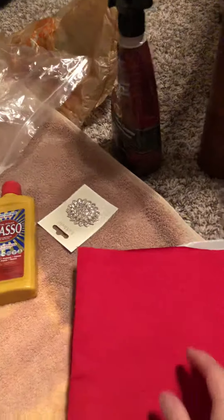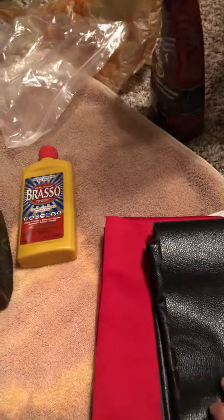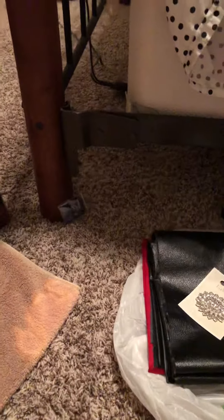A couple months ago I went to Jo-Ann Fabrics and I got some black faux leather — it's not real leather — and also this black faux suede material, which is really pretty. It's shiny on the outside and really nice on the inside. I want to make a purse out of that too, and maybe put the suede on the outside. I'm a bit nervous about cutting it because once you cut it, you can't redo it.